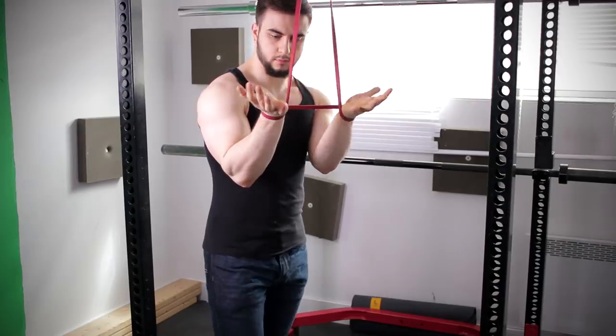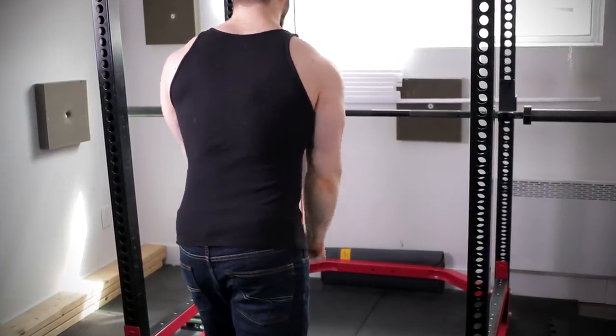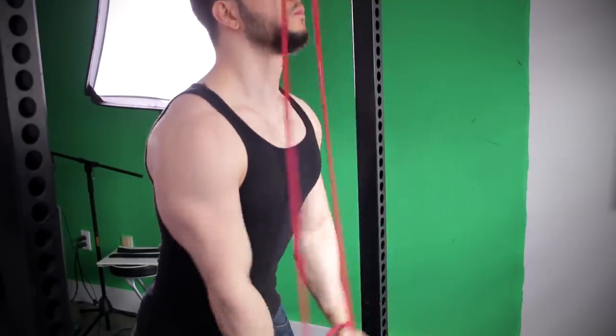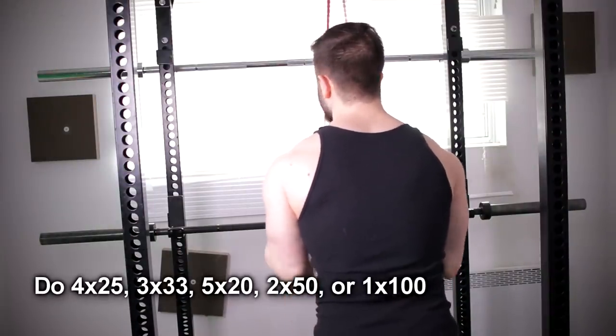However, there's a little twist. You are going to be doing it with a very fast tempo in order to get the overspeed eccentrics. This is what will truly aid in developing the soft tissue and curing your elbow pain forever. Perform the repetitions fast — it's about getting the movement in and getting that blood flow in.